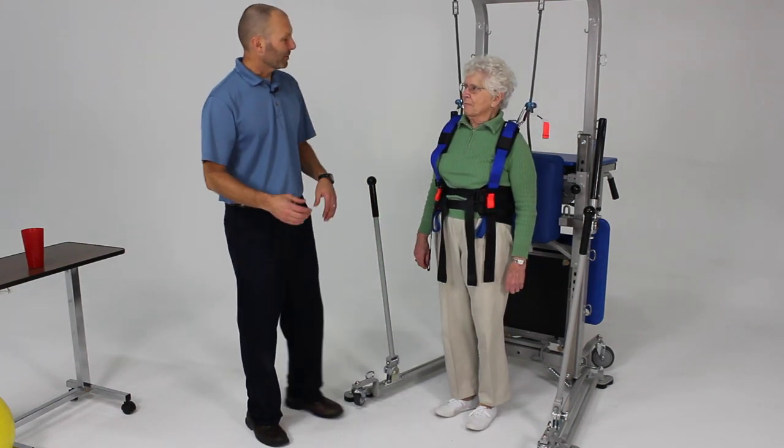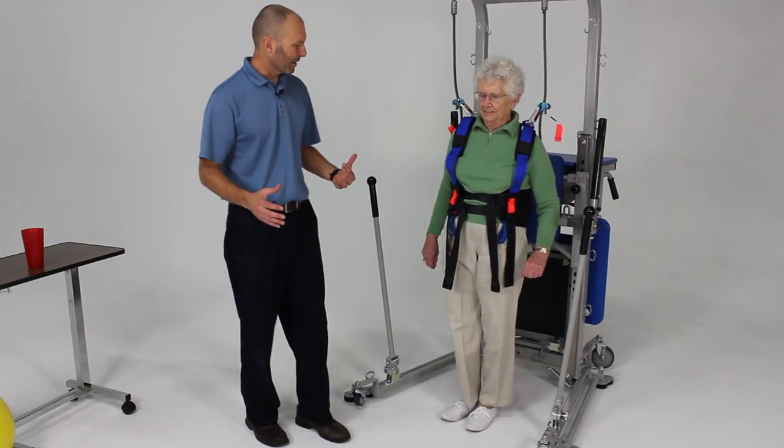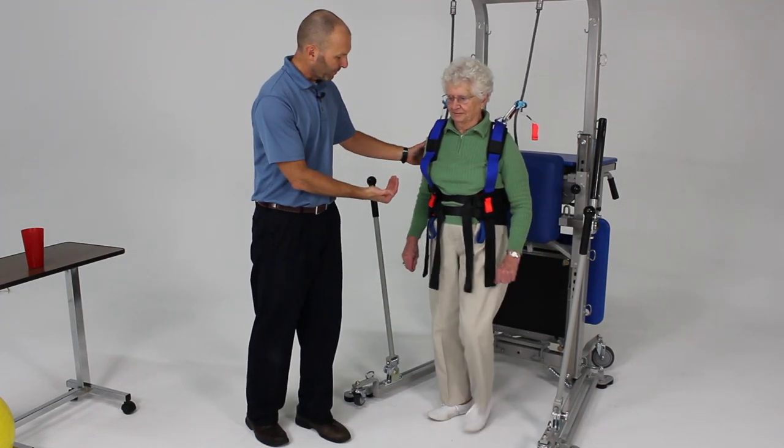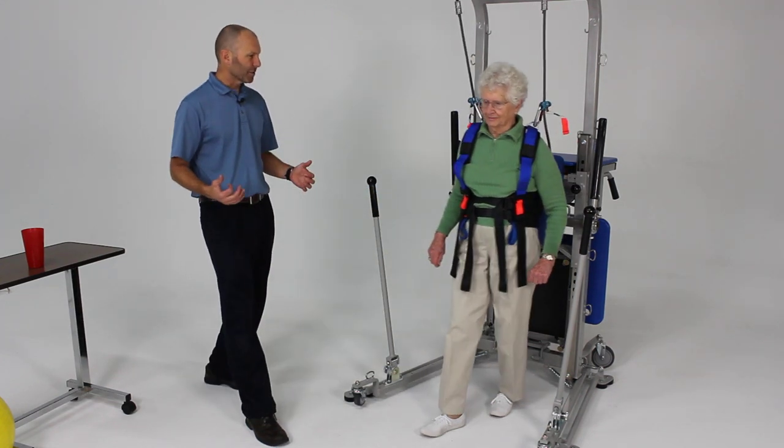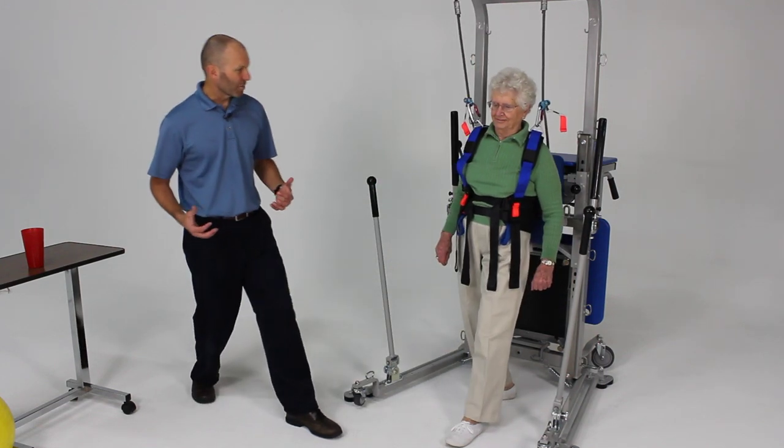Now let's try a backward step. Take a step backwards — a little lunge backwards. You can feel that back there and then come forward. Step forward just a little further. Now take a step back and catch yourself, then forward. Now back with the other leg — just a backward lunge.